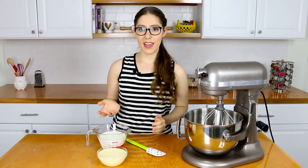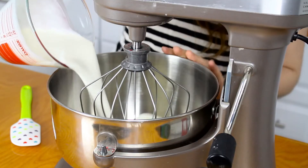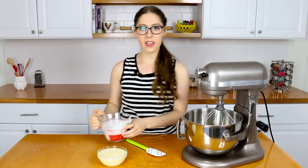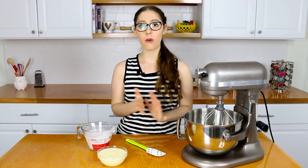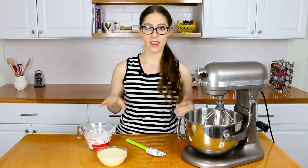We're going to begin making the two ingredient no machine ice cream. Place your heavy cream into the bowl of a stand mixer fitted with a whisk attachment and beat on medium-high speed until stiff peaks form. Just make sure you don't over-whip it, because then your cream will turn into butter and you do not want that to happen.